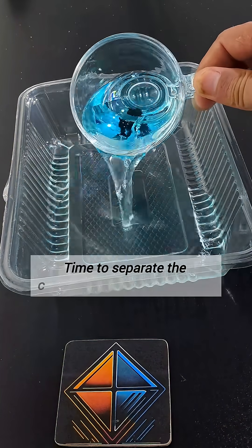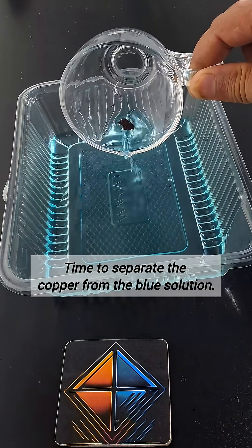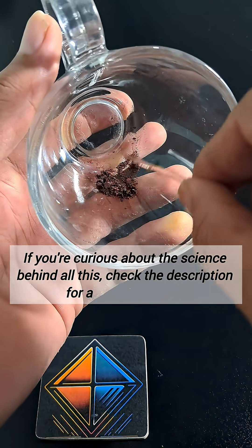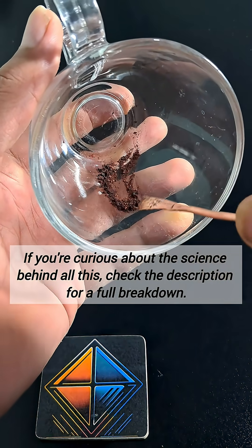Time to separate the copper from the blue solution. After drying, we get this copper powder, made from electricity. If you're curious about the science behind all this, check the description for a full breakdown.